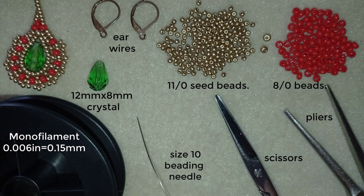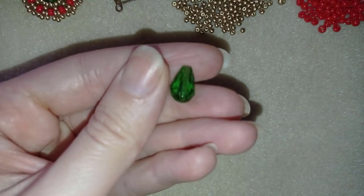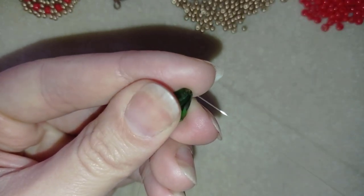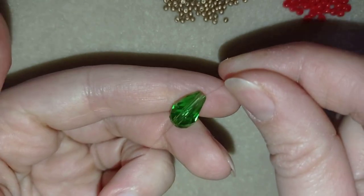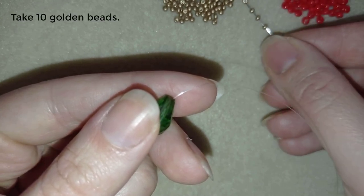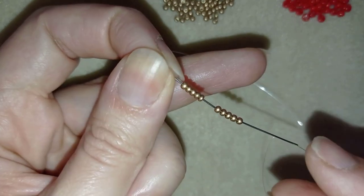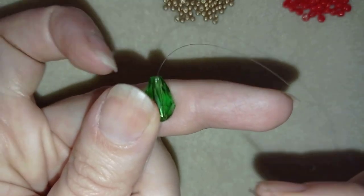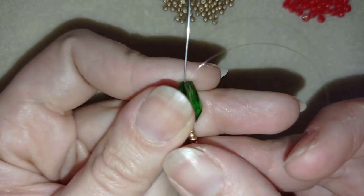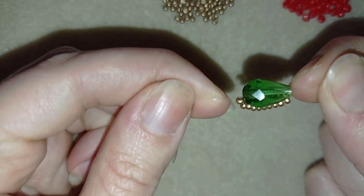I'm going to take about half an arm span of thread on my needle. I'll take one of my crystals and go through the center of the crystal, leaving a small tail. Now I'm going to take 10 of these beautiful golden beads on my needle, then hold the tail thread with my thumb and go back through this crystal, holding my tail thread.